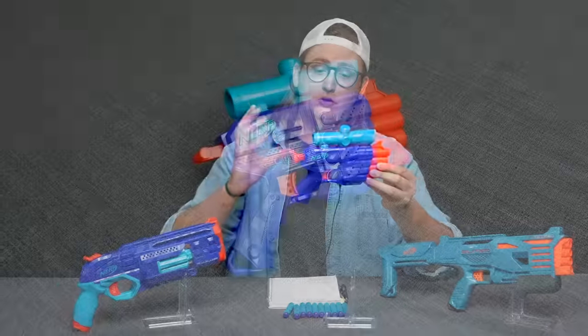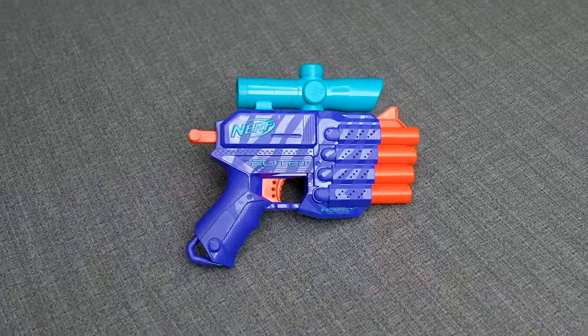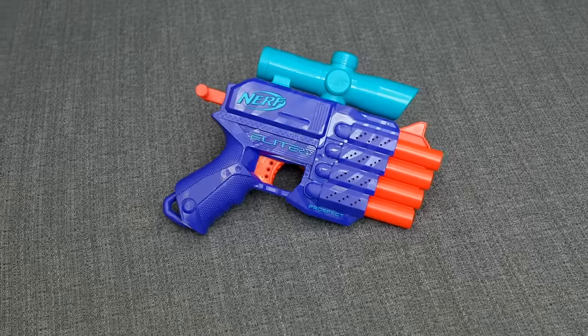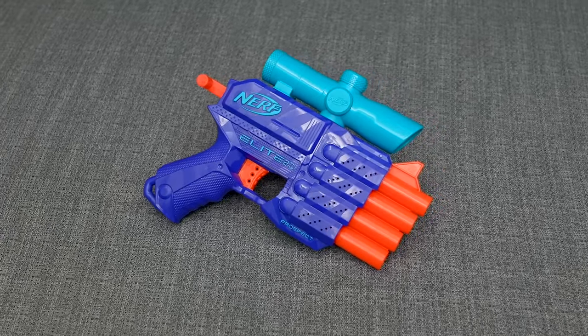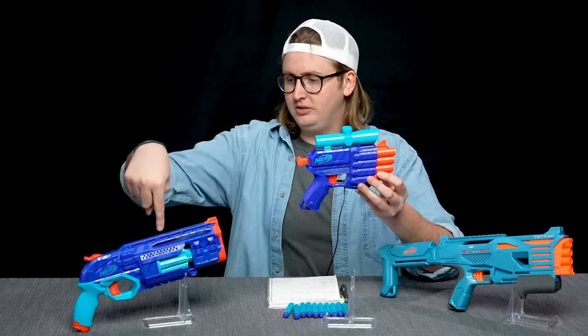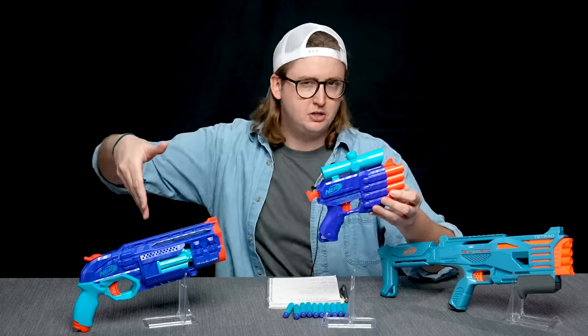Now my personal opinion on the Prospect. Overall, the blaster does what it's supposed to do, but it's just too small for me to use personally. The grip is way smaller than average and a little cramping for a larger hand. Furthermore, this scope accomplishes nothing — I don't think it looks super cool, and it makes it unholsterable. So it just doesn't fit my play style. It's not substantial enough to be like a standalone pistol the way the Trailblazer kind of is. And since you can't fit it into a holster, you might as well just get a Trailblazer or another higher-capacity blaster.